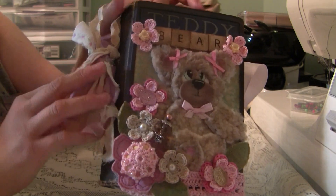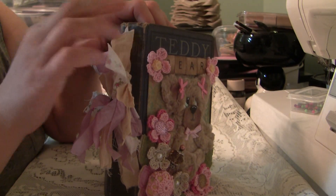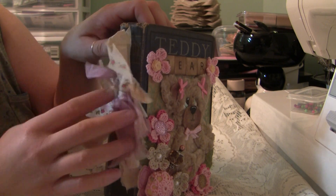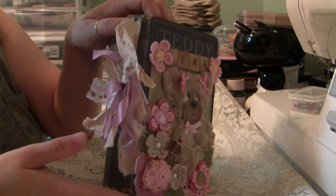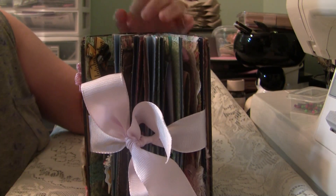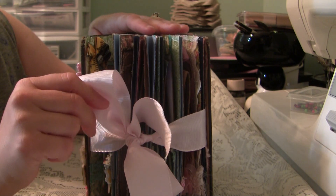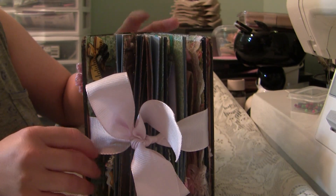There's a stick pin, and the spine of the book has the title — Teddy's still on it — and it has muslin and seam binding and some petite shabby fabrics. The closure is just ribbon, and as you can see it gets kind of chunky.